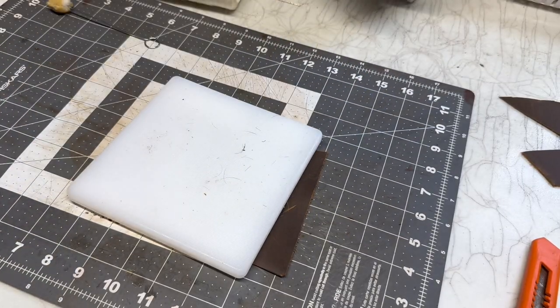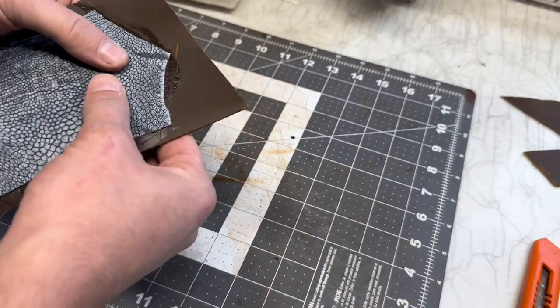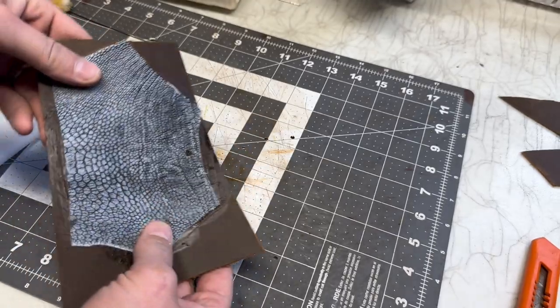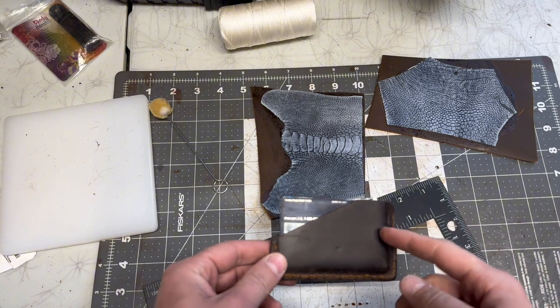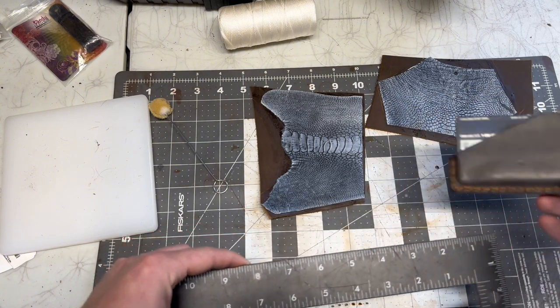All right, it's been a few minutes. It's nice! I actually do really like the size of this wallet, so I'm going to go ahead and use these measurements. For this it was just four by two and a half inches.